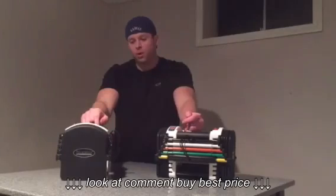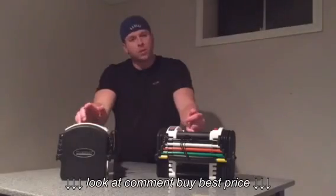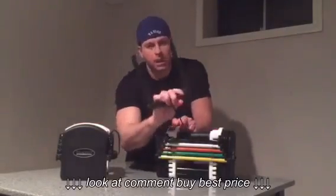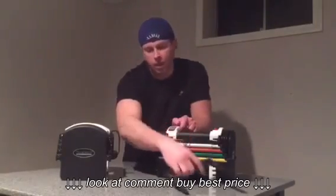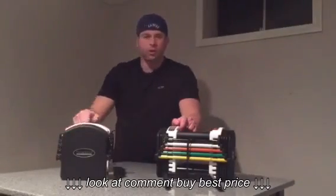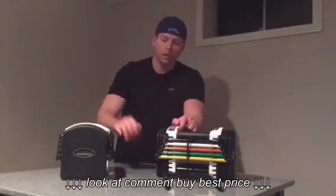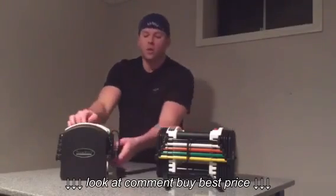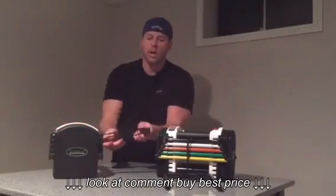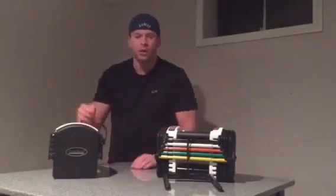The next part we really liked — how easy it was to adjust between weights. You'll notice there's a set prong attached to the adjustable dumbbells themselves. I'm going to use this one as the example. Essentially you have a color code on the top that tells you what weight each varying color is. So if you want a lighter weight, you can pull out the prongs and set them into the desired weight.